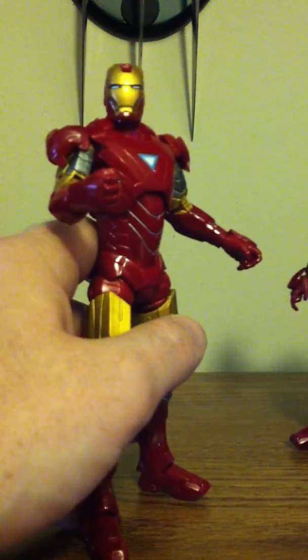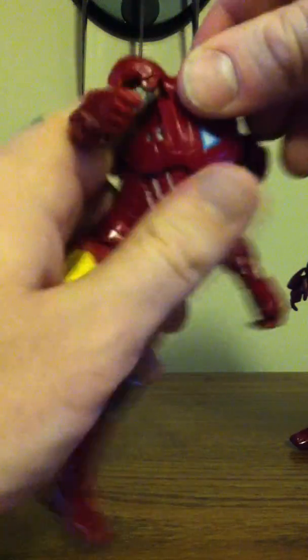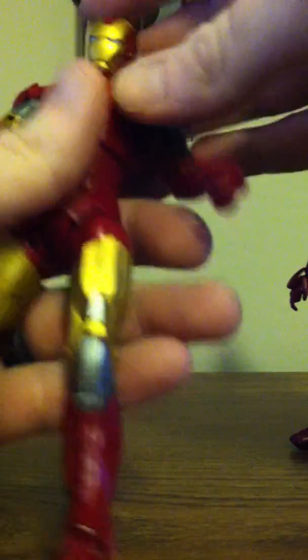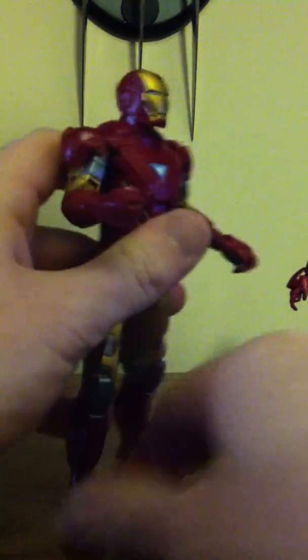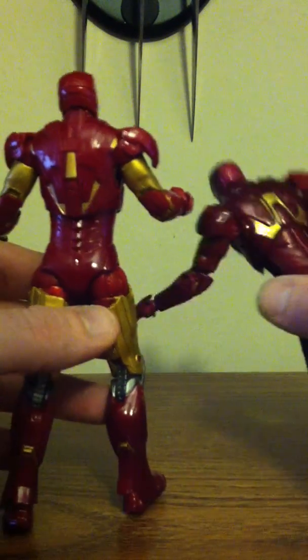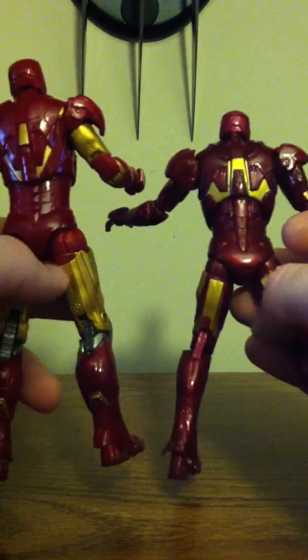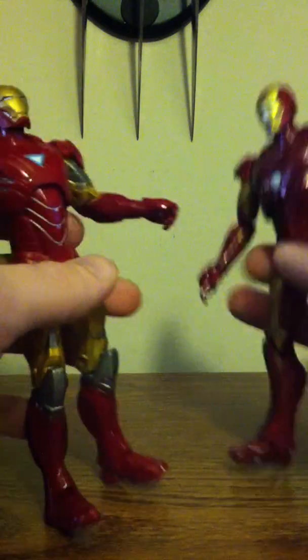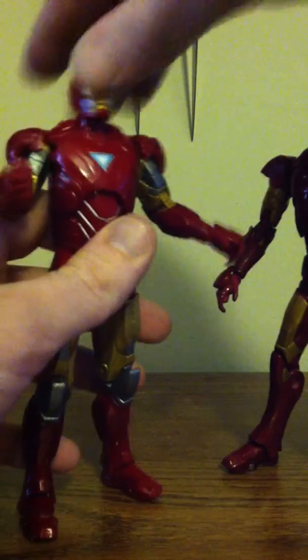With the Mark 6, say if you want to do a flying pose, you can. His head moves pretty far back and all the way down. The back looks pretty similar, except the Mark 6 is just a ten times better figure.